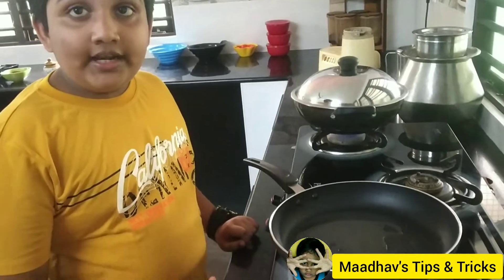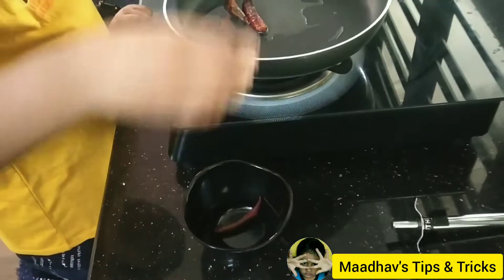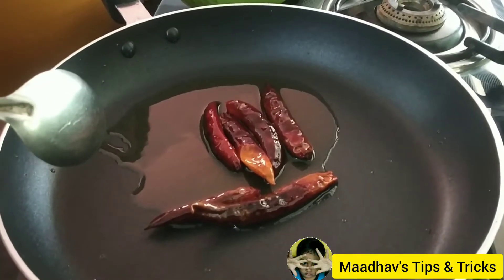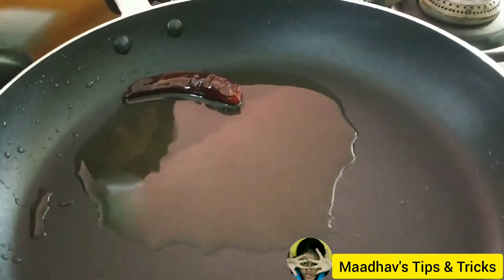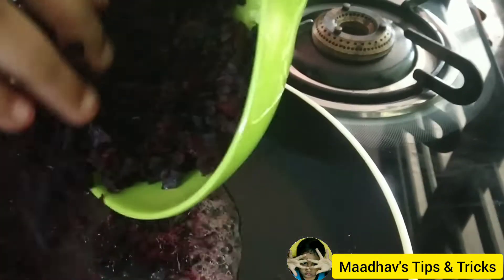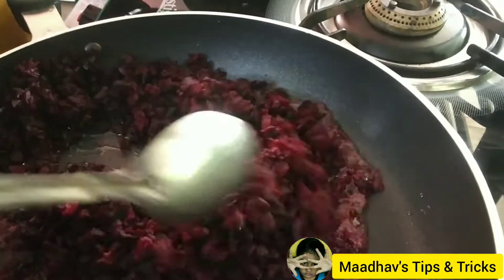I am making a pan, I am making a spoon. I'm going to cook it a little bit. I'm going to cook it. Let's put some beetroot on the ground. I'm going to put some beetroot on the ground.